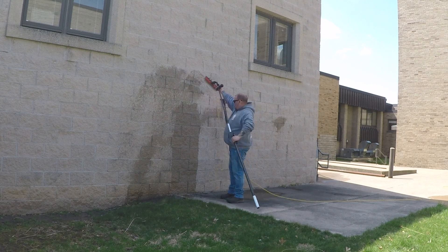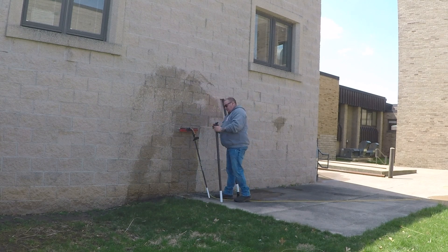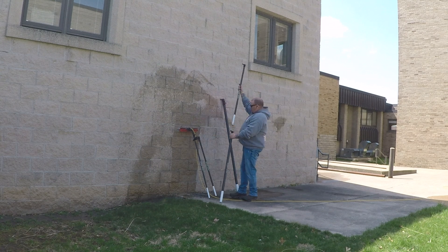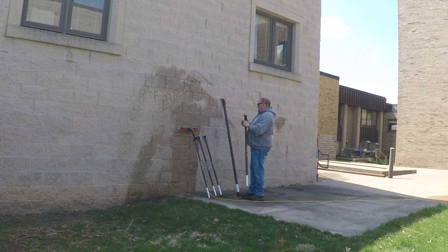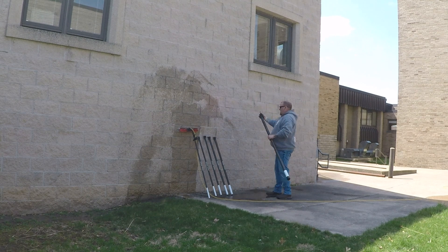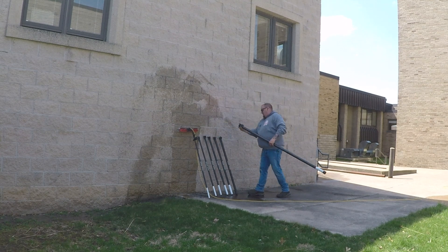What's up guys, another Simple video. I'm going to show you kind of the way the Simple works here, and give you an idea of its weight and its rigidity.